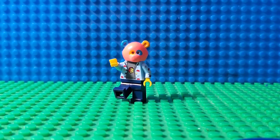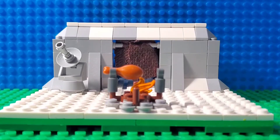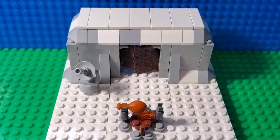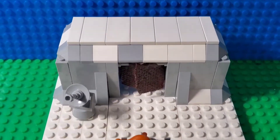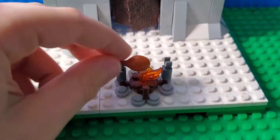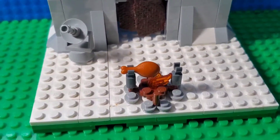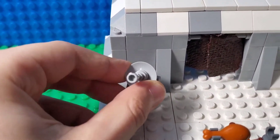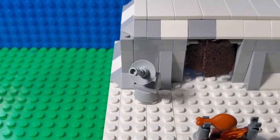Without further ado, let's go right into the video. Here is the MOC itself — it is a 16 by 16 studs MOC. Let me show you a little bit from the top, and here is the outside. Here is the campfire to cook the meat the survivor caught, and here's the signal thing to send SOS signals for help.